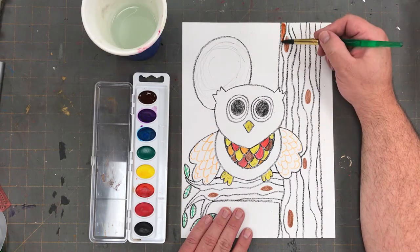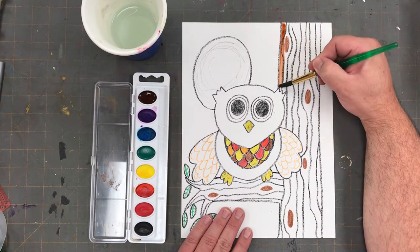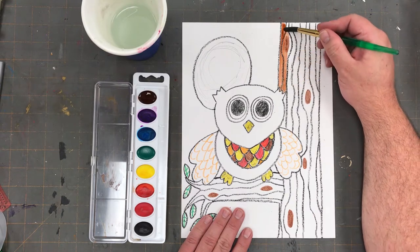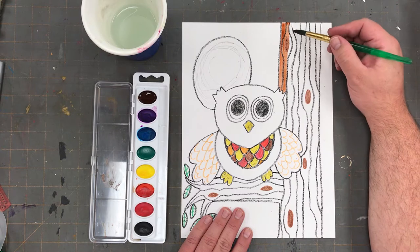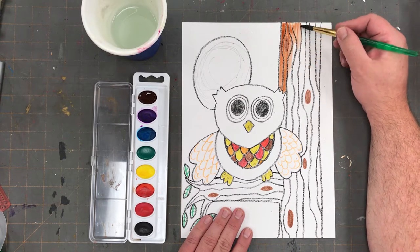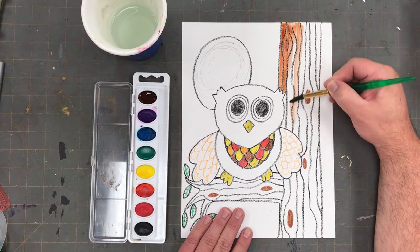The first part that I'm going to paint is my tree. I'm going to paint directly on top of the crayon. Taking my time, I'm brushing in one direction, softly and gently.